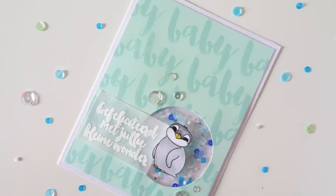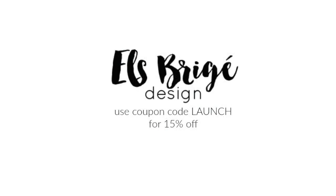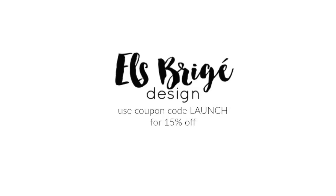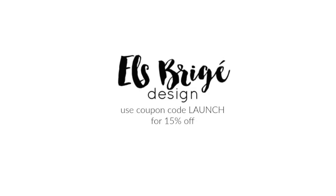In today's video I'm using some brand new stamps from a brand new company called Els Brihé Design. Els is a fellow Belgian crafter and she released four new stamp sets — she has her own company and designs her own stamps. I really like these stamps because they have some really adorable images but they also include some Dutch sentiments in a really beautiful and whimsical font that I just really love.